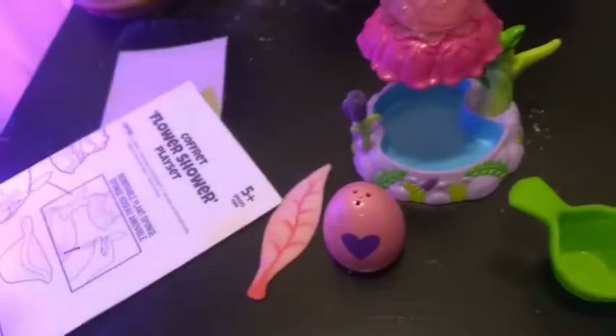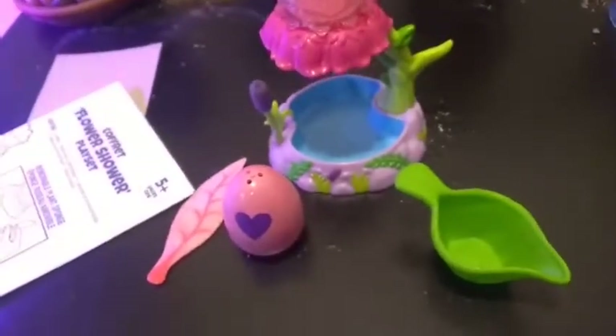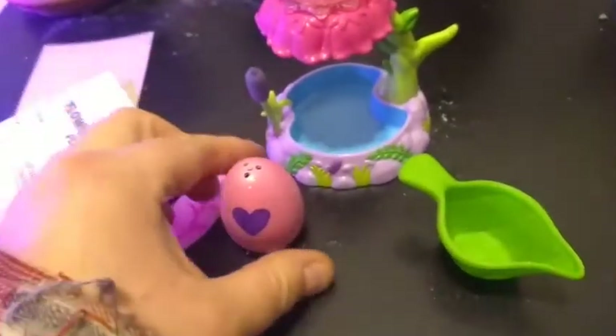I'm heating up some water in the microwave right now because we need hot water, but while that happens let's hatch our little friend here and see what we have inside.